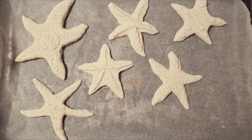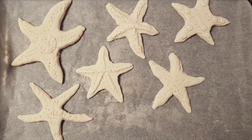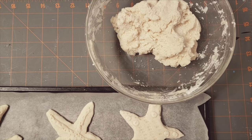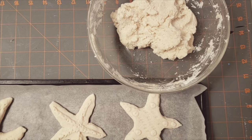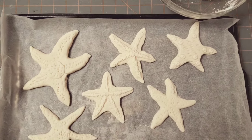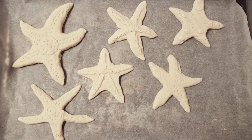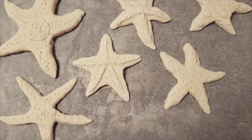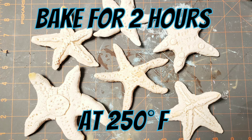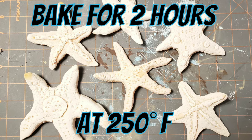Once I had six starfish made in various sizes, I had this much of the dough left over — I probably used less than half. I'm going to put that in the refrigerator and see if I can store it for later; I'll keep you posted on that. I put these in the oven and baked them for two hours at 250 degrees.